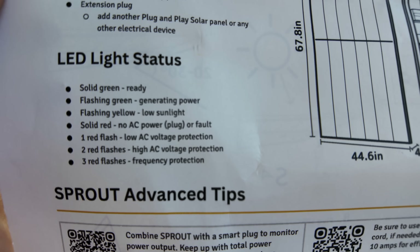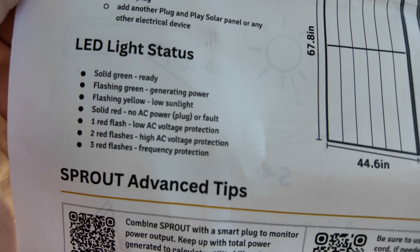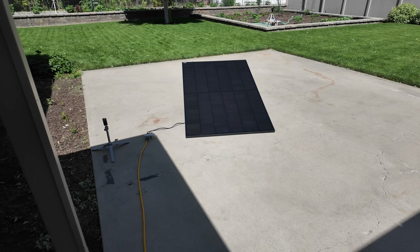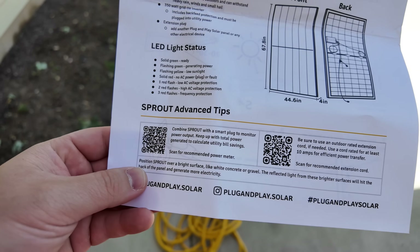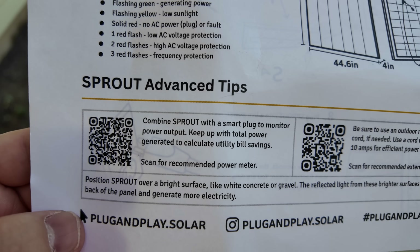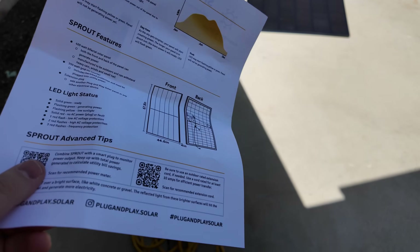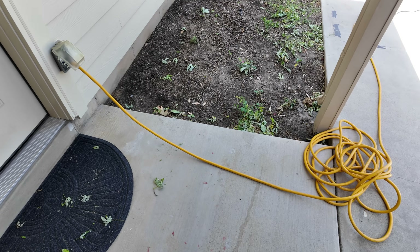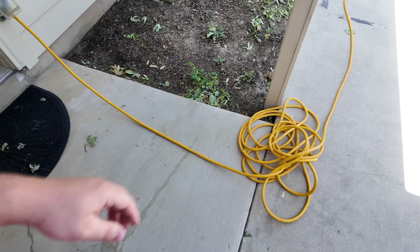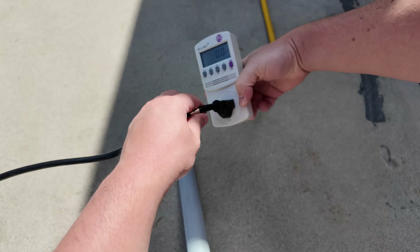The instruction sheet also shows LED light indicators: solid green means ready, flashing green means generating power, flashing yellow means low sunlight, solid red means no AC power detected. This patio is a great spot because we'll get bifacial gain from reflection off the ground on the back of the panel. There are also QR codes for two accessories — a smart plug to track power production and an outdoor-rated extension cord. All nicely done on a single two-sided sheet. For this initial test, I've got the panel plugged into an outdoor outlet through a heavy-duty 10-gauge extension cord with a wattmeter hooked up.